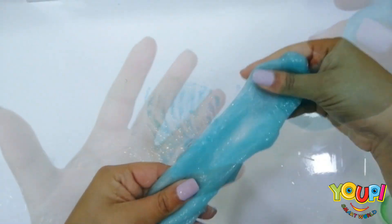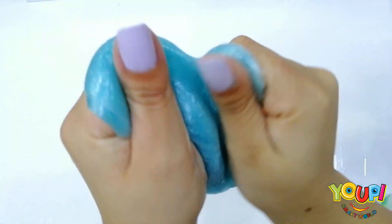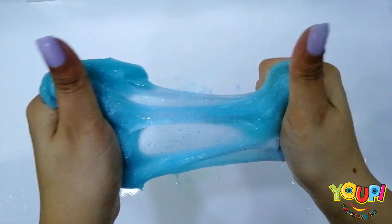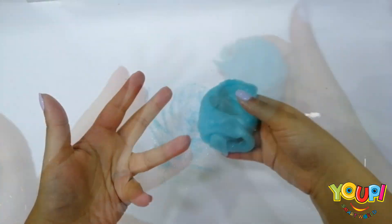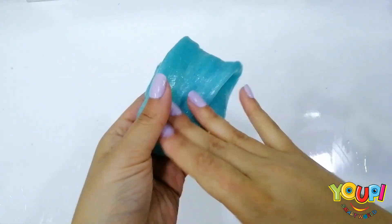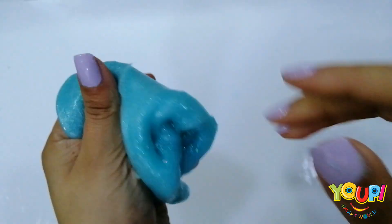I love it! We just need to keep on mixing them together. Can you hear the bubbles? It really has a nice sound, a very nice texture, and really a good smell. It's perfect. Look at all these glitters — it's not sticky anymore!